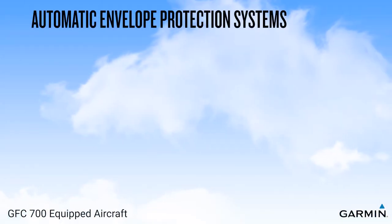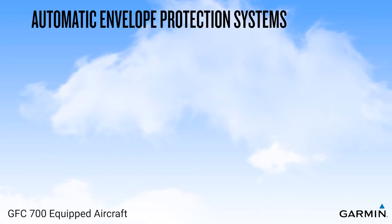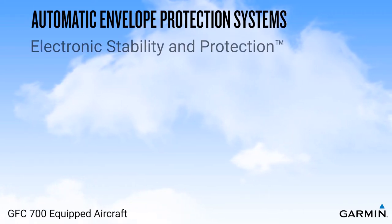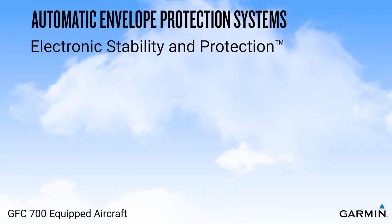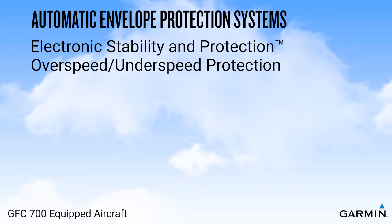In this video, we'll discuss two of the automatic flight envelope protection systems that may be found on aircraft equipped with a Garmin GFC 700 Autopilot system. We'll cover the Electronic Stability and Protection System, or ESP, which provides protection when hand-flying, as well as overspeed and underspeed protection, which provides protection while flying with the Autopilot engaged.